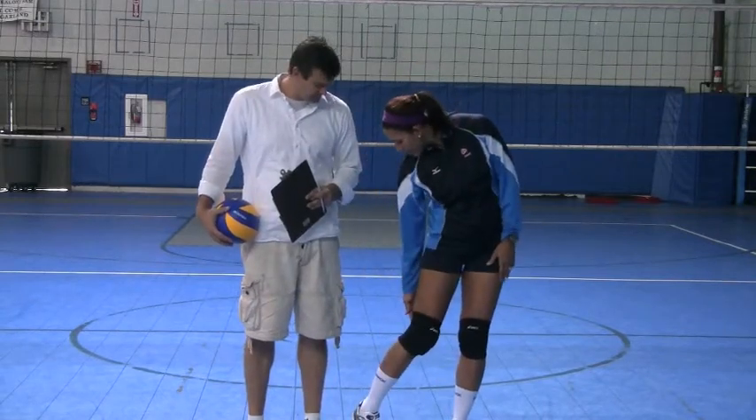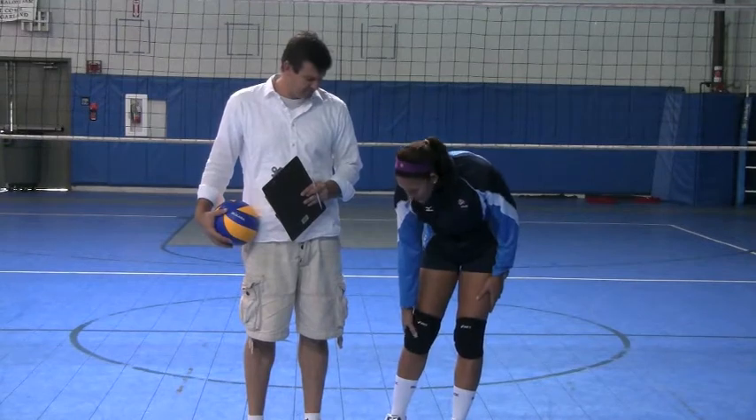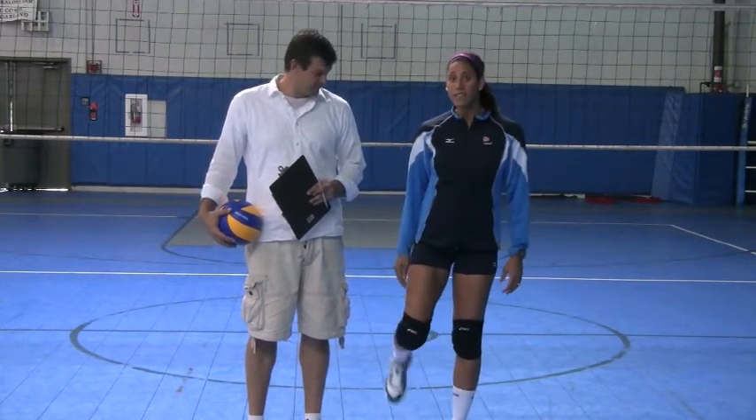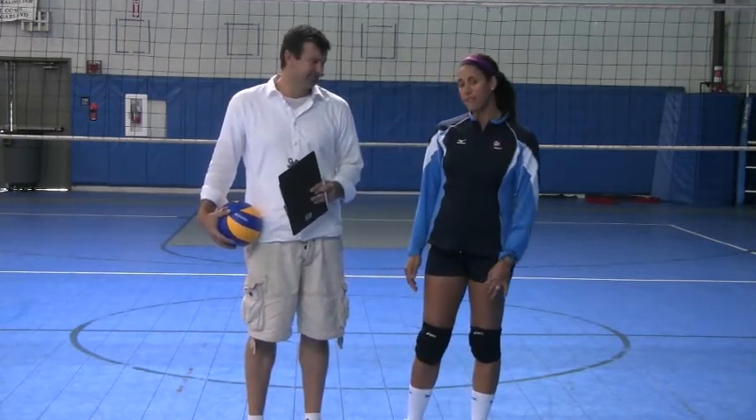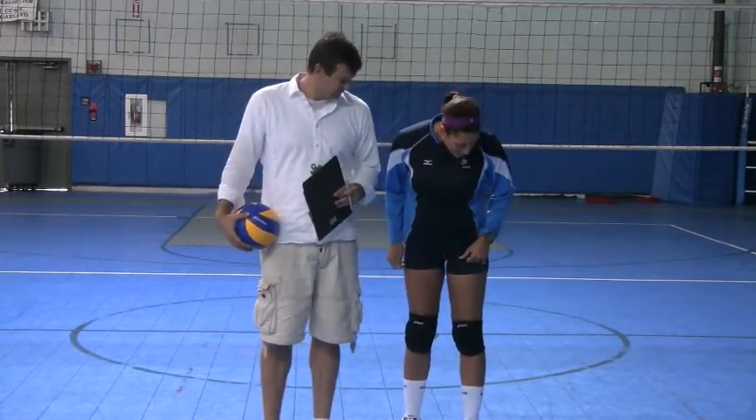Flexibility? For a thick knee pad, I'd go with a four — it's pretty flexible. Cushion? Cushion, a five. Absolutely, really thick. Total fit? Total fit, I'd go with a four.